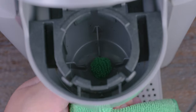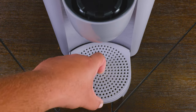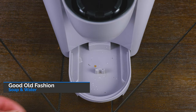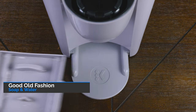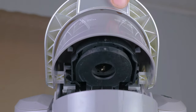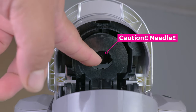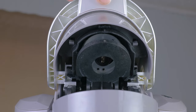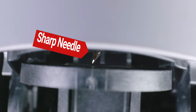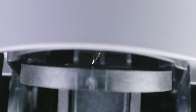Now we can get back to disassembling this machine. Go ahead and remove the drip tray at the bottom — this is one of the items that can be cleaned in the sink or dishwasher. When removing this or cleaning around this area, watch out because there's a needle on top and also in the pod holder. So if you're not looking for a coffee tattoo, use caution when cleaning around this area.